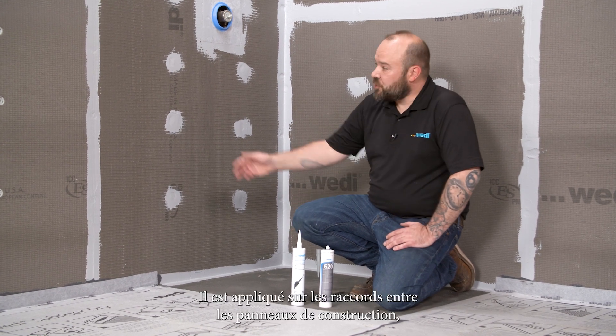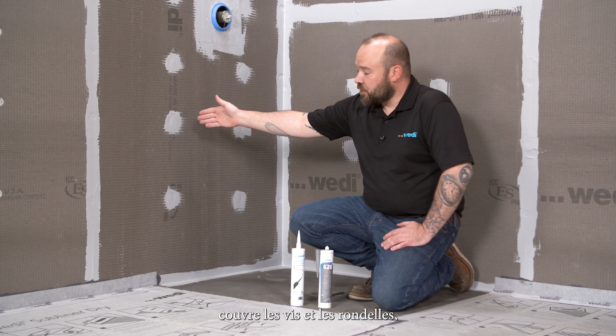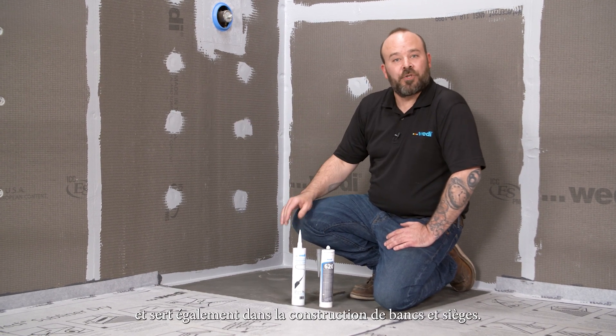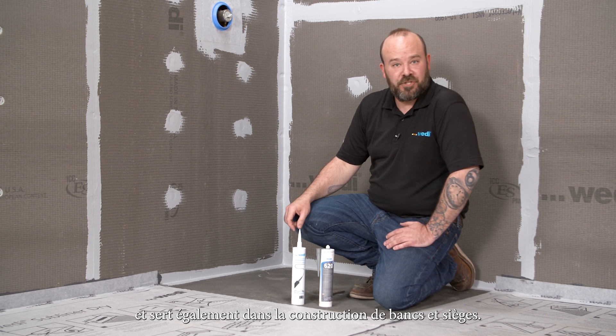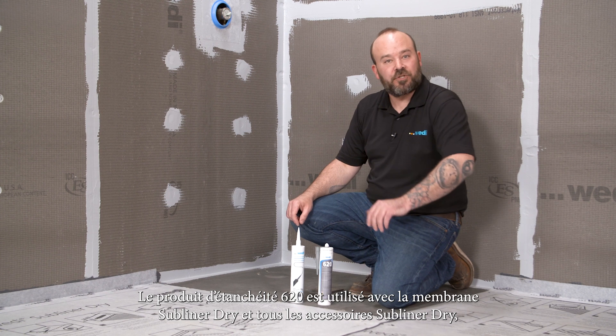The original joint sealant is used in the seams from building panel to building panel, it covers the screws and the washers, and is also used in the construction of benches and seats. The 620 sealant is used for the Subliner dry sheet membrane and all of the Subliner dry accessories.